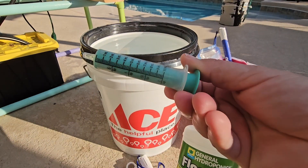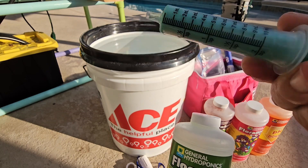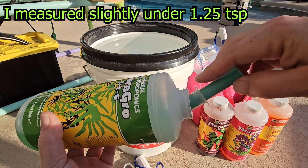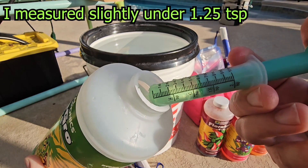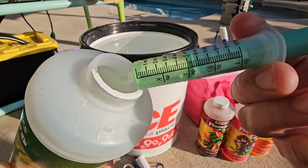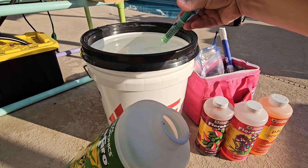Grab a medicine dropper — you can see the medicine dropper has measurements right there so it's really easy to use. Shake up your fertilizer bottle and let's get started. Go ahead and draw up to 1.25 — that is about 1.25. See how easy that is? And just squirt it right in.